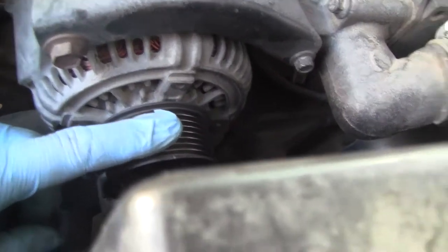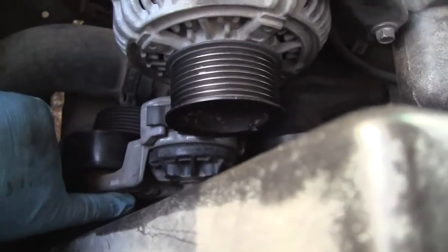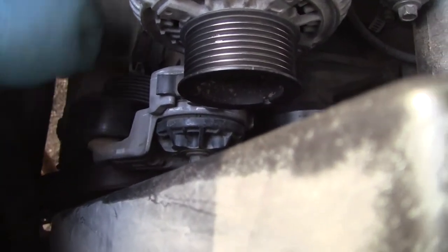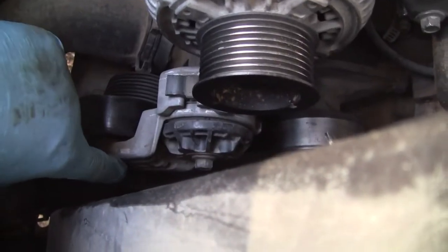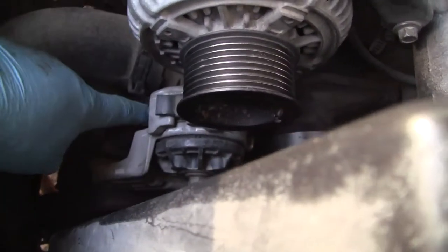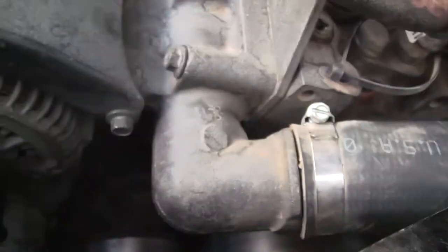With the belt off the alternator, basically all you need to do is put your half-inch ratchet in, take it loose from just the alternator, and get it out of the way. What you're really doing is trying to get the tensioner to swing out more so you have more room to work. That, combined with the fan being loose, got it out.